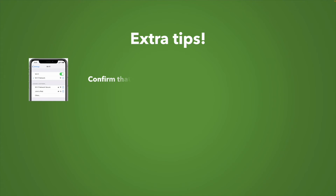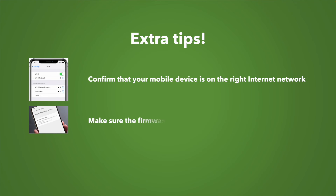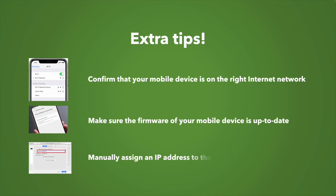Finally, I have some extra tips if again nothing worked to this point. First, confirm that your mobile device, your phone, PC, or Apple device is on the right internet network. Sometimes it auto-connects to a different one, so please select it manually. Also make sure that your device is on the latest firmware and update it if needed, because this can cause problems connecting to a printer.